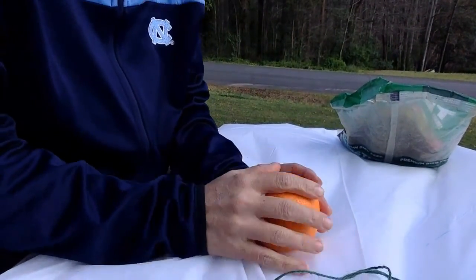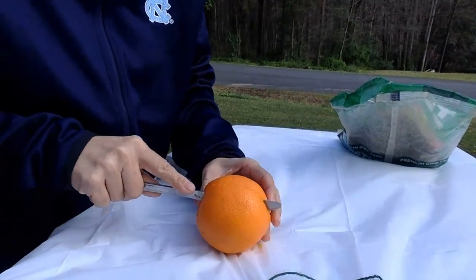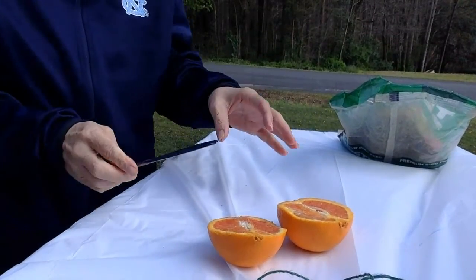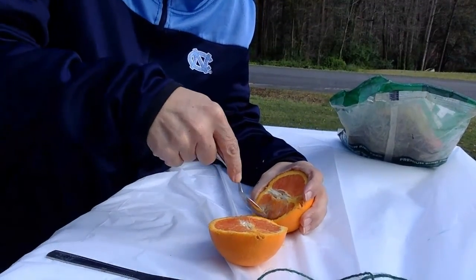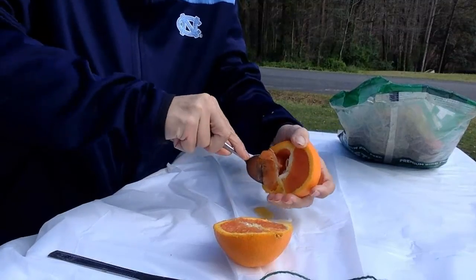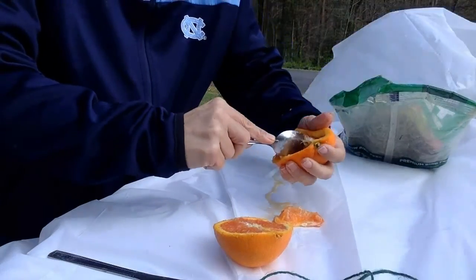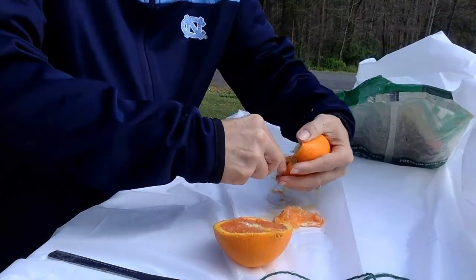The first thing I'm going to do is cut my orange in half. You may need to get some help from your parents on this, but as you can see you can do it with just a plain butter knife. Next, you're going to empty out all of the inside of the orange — I'm just going to use a spoon to take this all out. Make sure you've got some paper towels handy because this is messy. The sugar that is in the oranges is naturally very, very sticky.